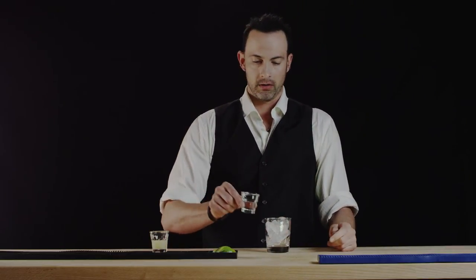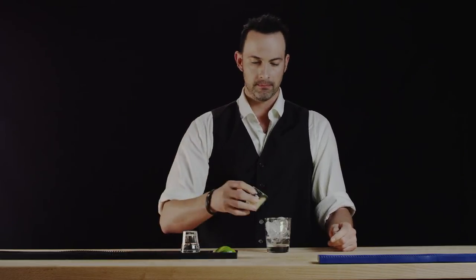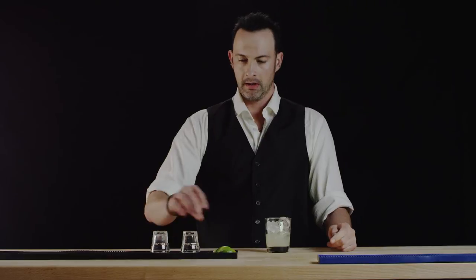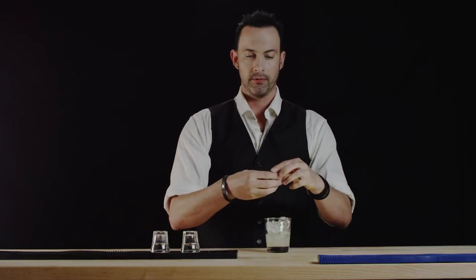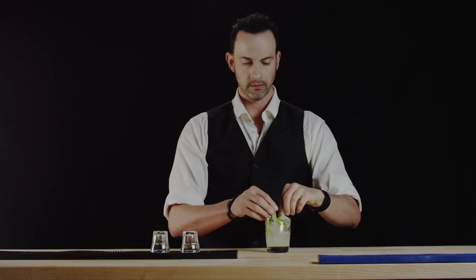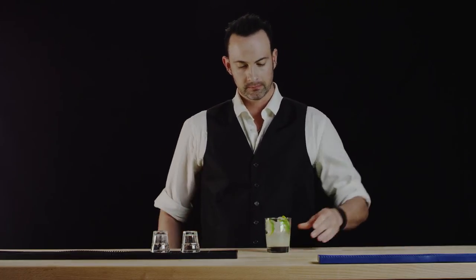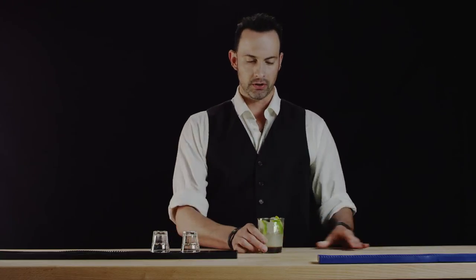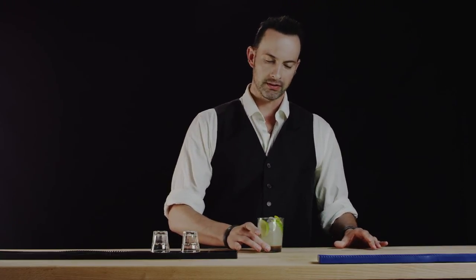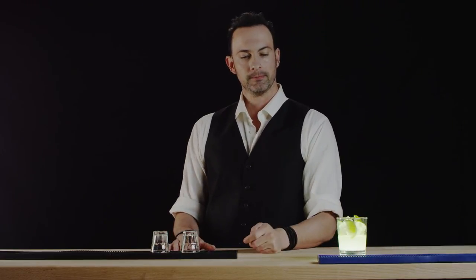Go ahead and add our vodka, then our lime, and we'll garnish this with four lime wedges. It should look an awful lot like this. If you want, you can swirl it around and make sure you get the essence of that lime in there. And here you have the vodka gimlet. This is Best Drink Recipes, thanks for watching, see you next one.